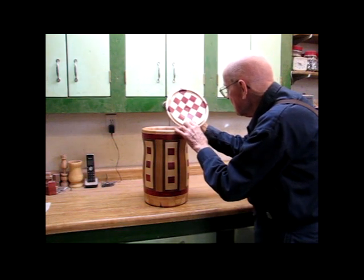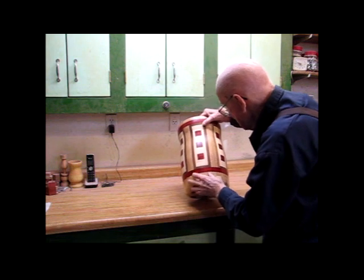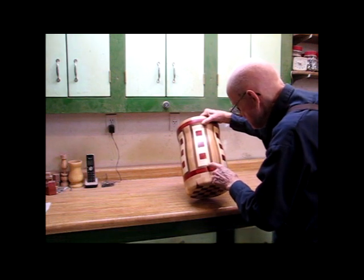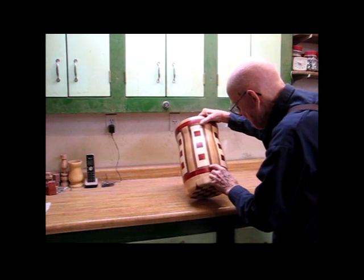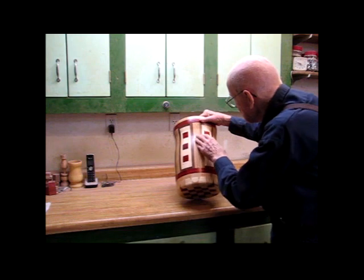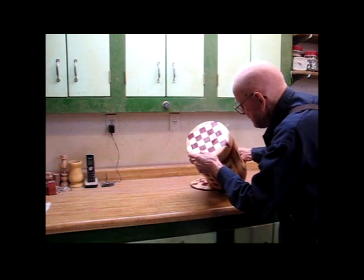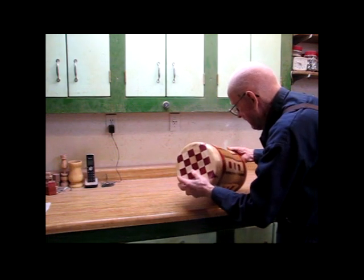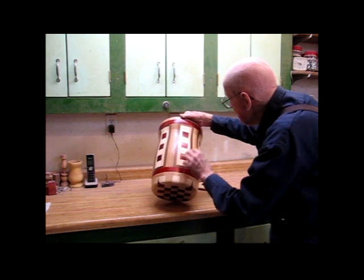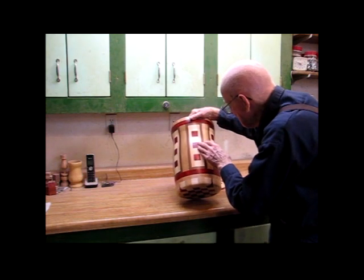It shows the different colors. On the sides here, I've got the three different reds — red heart, purple heart, and paddock. Instead of ebony that I had for the border, I used walnut because I didn't like working with the ebony. I got the grain here with the red oak, and on the bottom down here I got the same thing — the squares. The paddock here stands out much more brighter red than the red heart and the purple heart.